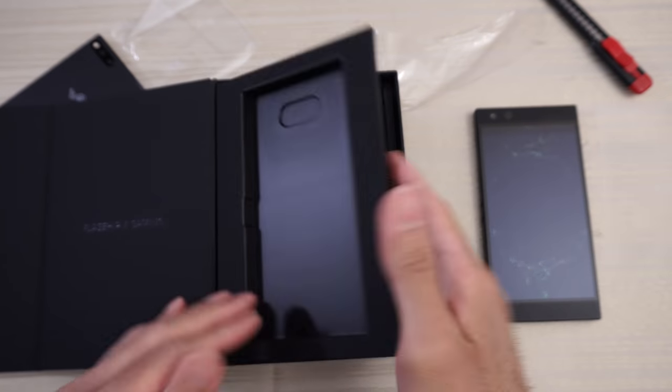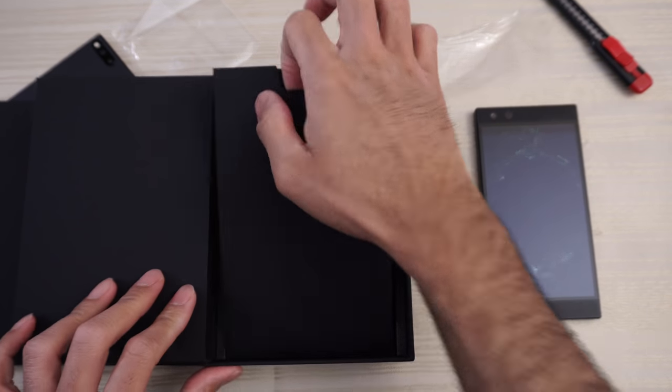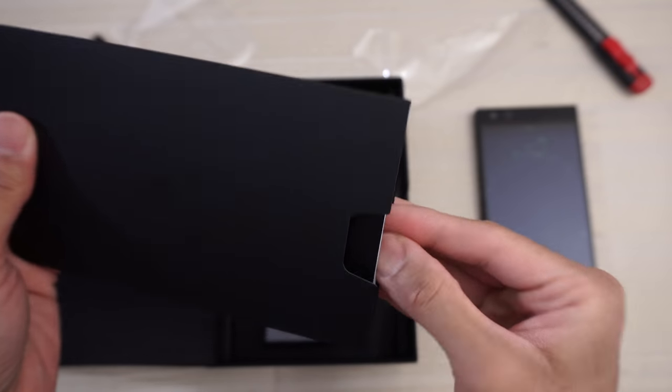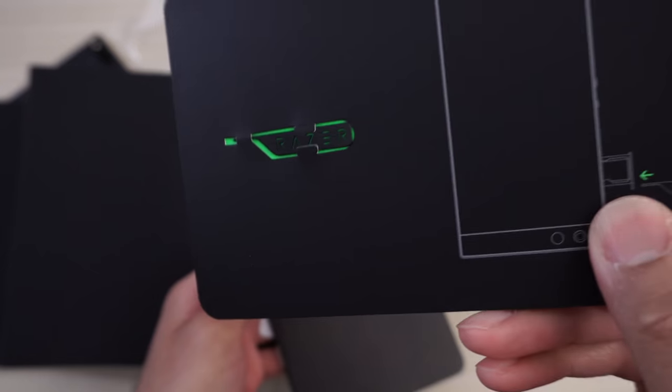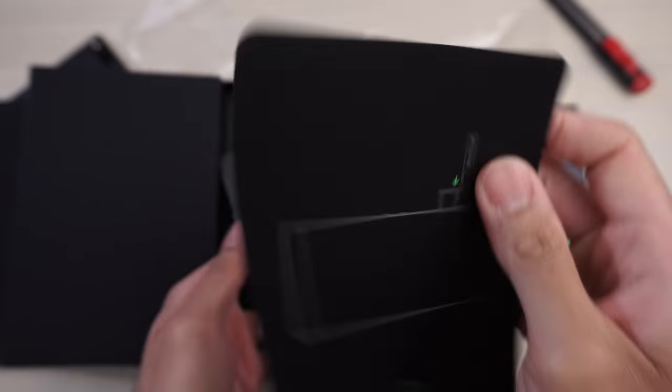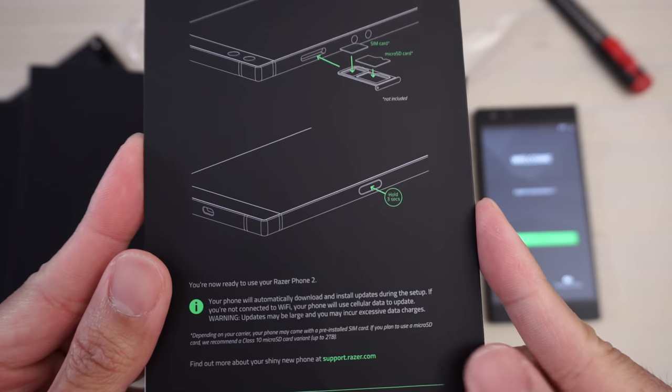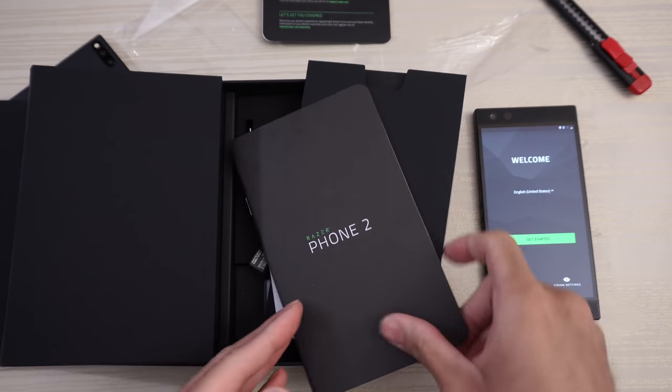It's like a little flap — it's like a book. You open this up and in here you get your pamphlets and stuff. Love the black and green theme here, even the artwork is pretty cool. And then back here, more information. Put that to the side.